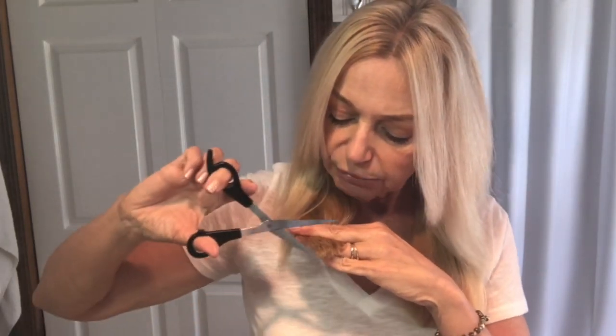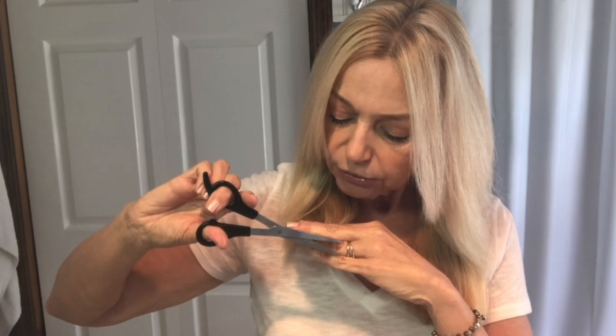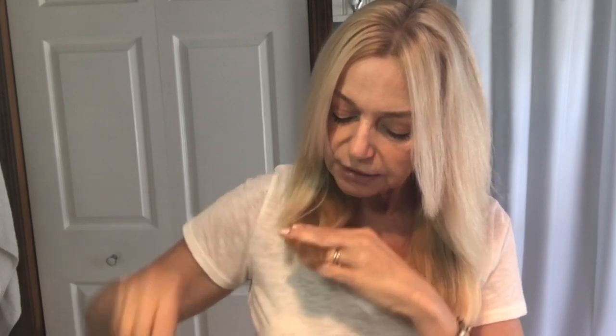Just that simple. Same on this side — bring it around to the front, hold between my fingers, and trim off any of the little uneven, straggly-looking pieces just to freshen up the ends.